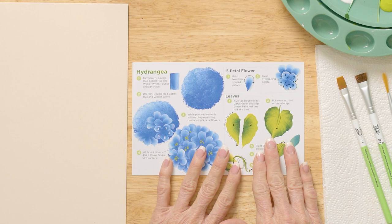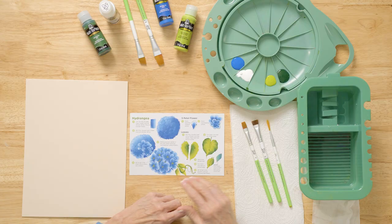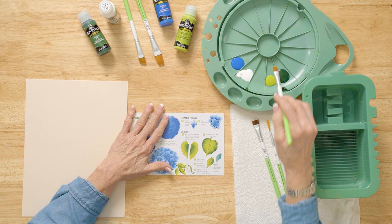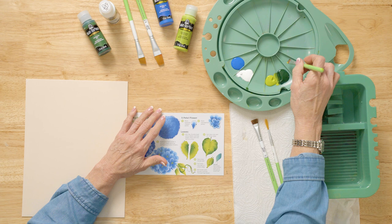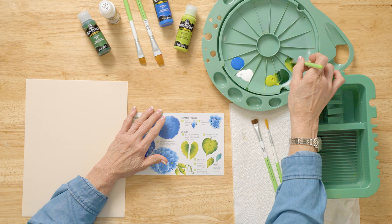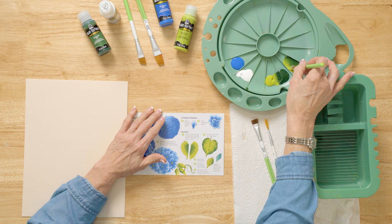First, we're going to learn how to do each stroke and apply it to our project piece. I've dampened my brush and laid it on a paper towel to get the excess moisture out. Then I'm going into my double loader — I'm going to split my brush in half with Citrus Green and Sap Green, and go back and forth with a lot of pressure quickly to work it into the brush. When you pick up the next layer of paint, just flatten it on the surface.